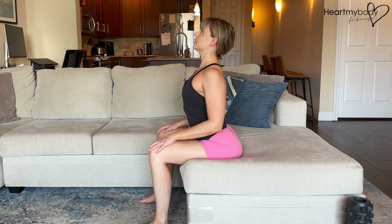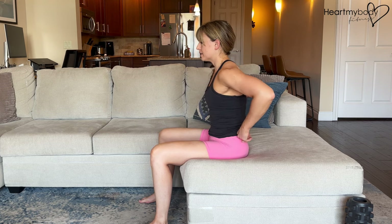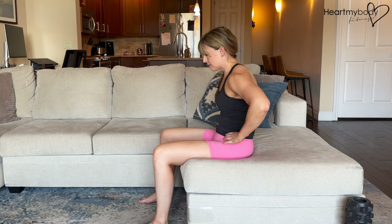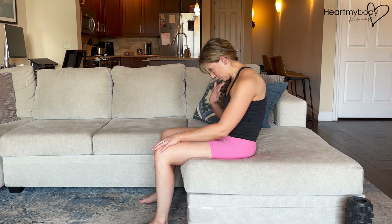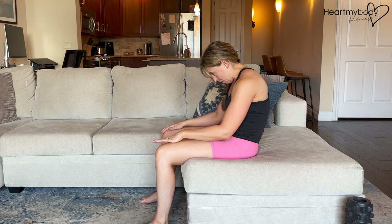Now we'll tilt our pelvis backward, spilling that cereal out behind us, rounding our spine, dropping chin to chest. Again, only moving at a range that feels okay to you — it might look a little bit different from how I'm moving.